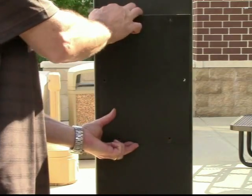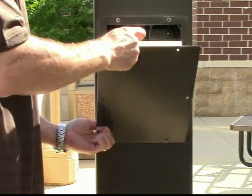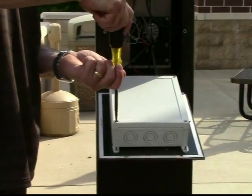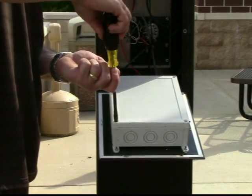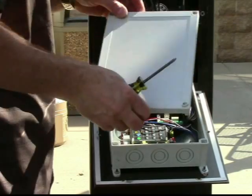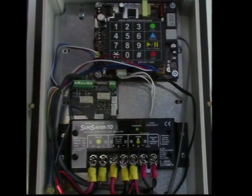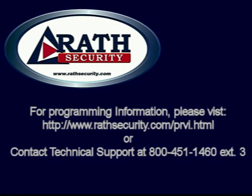Open the middle access panel of the emergency phone to access the phone programming keypad. The access panel is designed to rest on the emergency phone so you can easily program it to who you want the emergency phone to call and any location message. For programming the phone, see our video on phone programming.